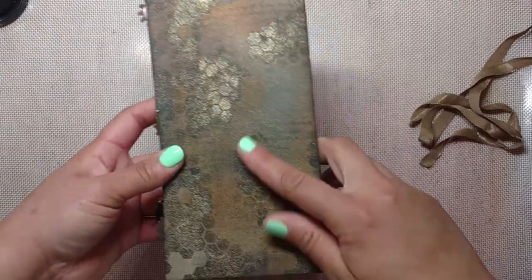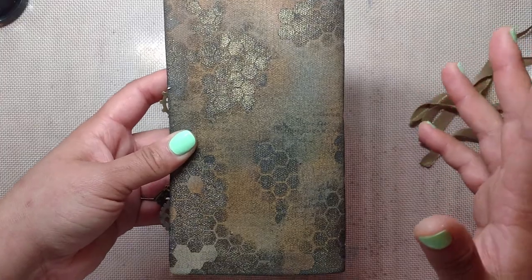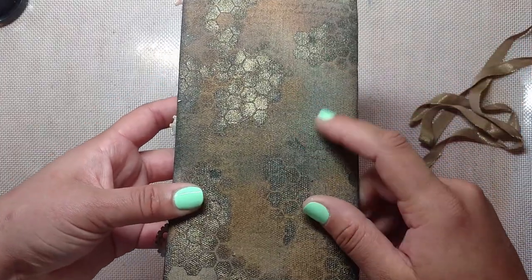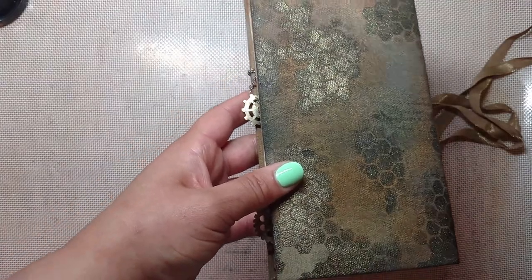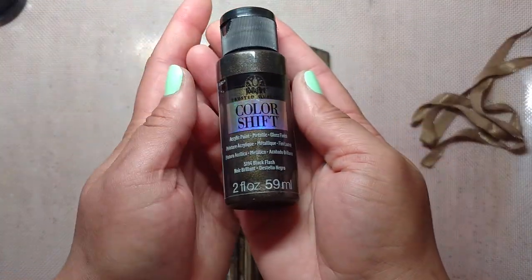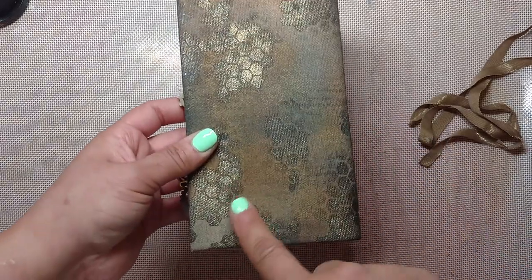The cover is a piece of sticky back canvas that I colored with distress sprays, inks, and oxides, and then I stenciled on and stamped on with some archival ink. Then I used some really cool paint from Folk Art called Color Shift, and I used that to stencil this honeycomb pattern on.